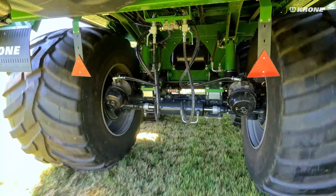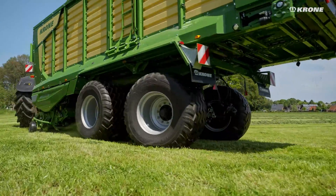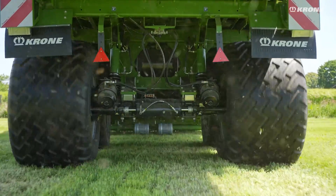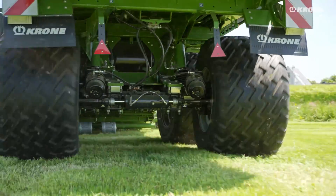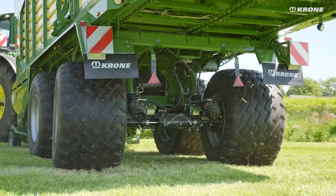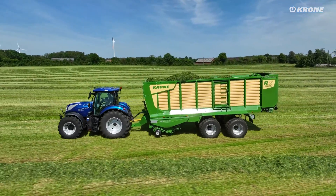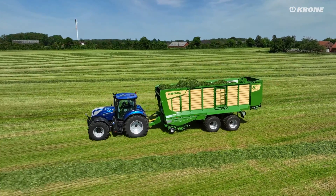For the RX 400, a hydraulic axle assembly is standard, also optionally available for the RX 330 and 370. Large tires up to 30.5 inches and intelligent self-steering or forced steering protect your sward and reduce wear.